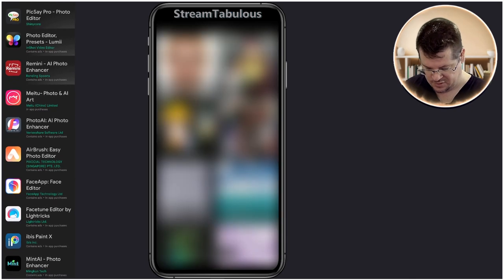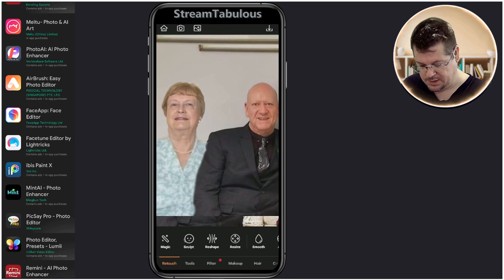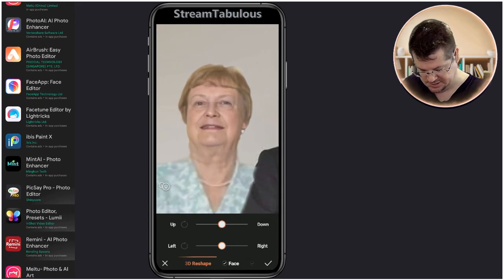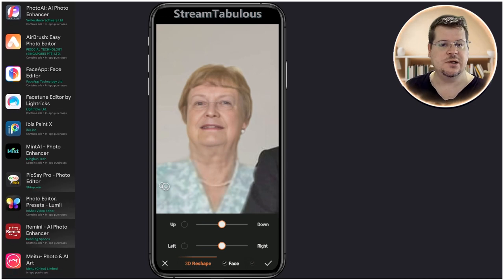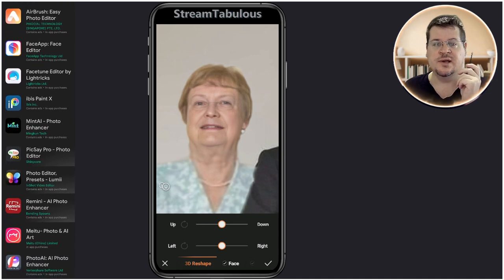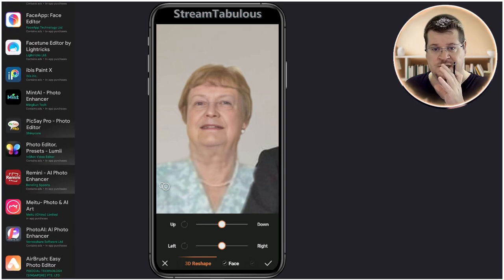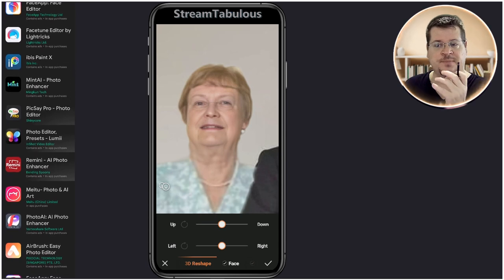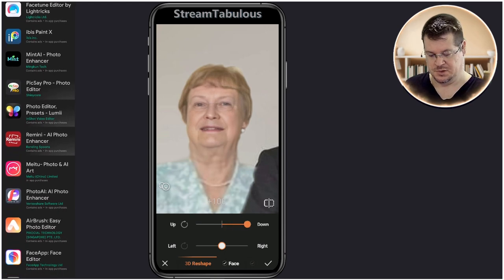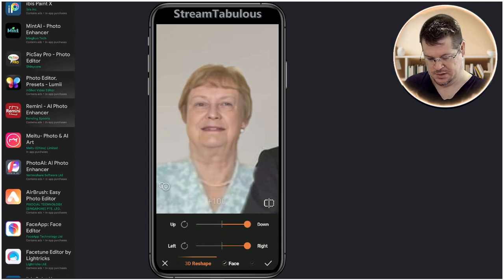We go into the library and open up the photo. We come down to Sculpt and click that. We select the image of that lady's face, which zooms in so we can see it more. At the bottom there is 3D Reshape. What it does is apply dots, then lines to create triangles that are vectors, mapping out the face and creating a 3D image with the texture and image overlaid on top.